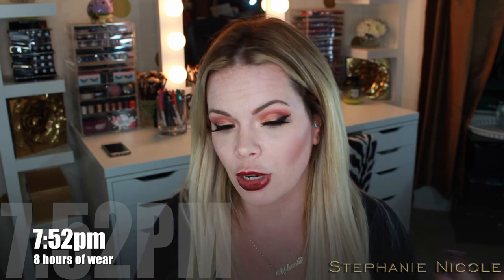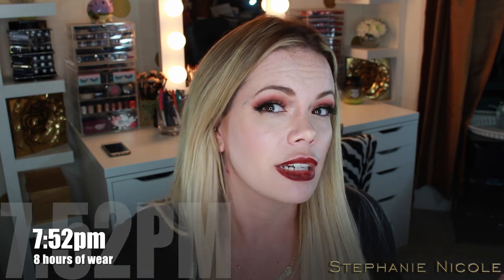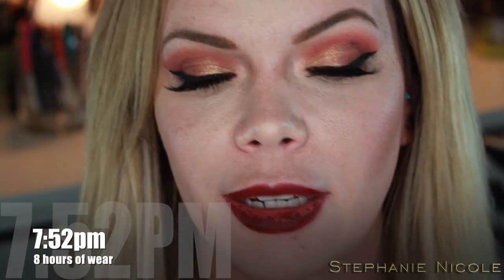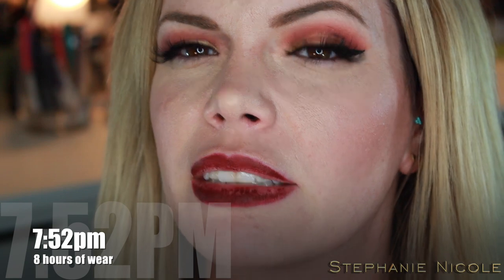I'm going to zoom in to show you guys the wear. I had to go into the Apple Store like this and I looked pretty crazy. I use the Inglot 77 gel liner today — I don't do wings very often. You can see up here it's transferred. When people say it doesn't move I'm like, on what planet? My skin must hate me. Over here I look very Courtney Love right now — I somehow got black on the side of my face. Let me fix it and I'll be right back.